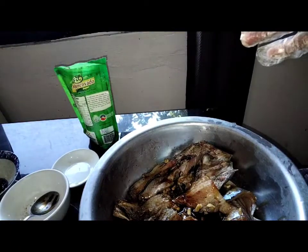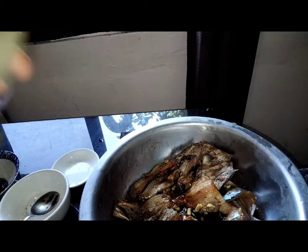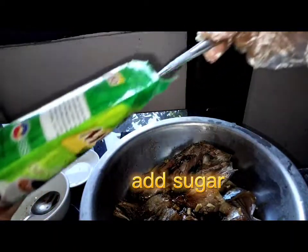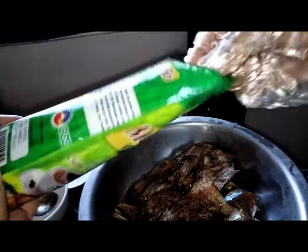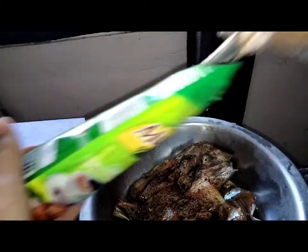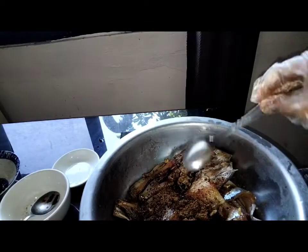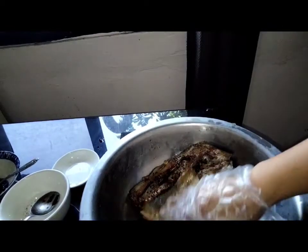Gagamit din po tayo ng sugar — mascovada sugar. Mas matamis po, mas maganda. Actually yung pong sugar na to, mas gusto ko siyang gamitin kasi organic po siya. Tapos in-mix lang pong ganyan.